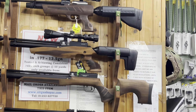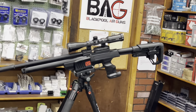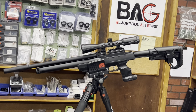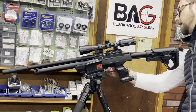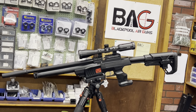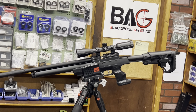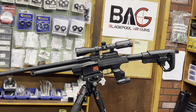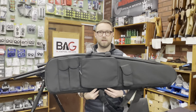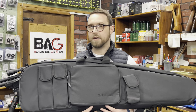For new subscribers — we do the MPO3 kits, which are fantastic. These are now £559.99. We can offer the MPO3 with a silencer, 3-9×40 Hawke Airmax scope with mounts, and a free BSA gun bag worth £55 plus a tin of pellets of your choice — all for £599.